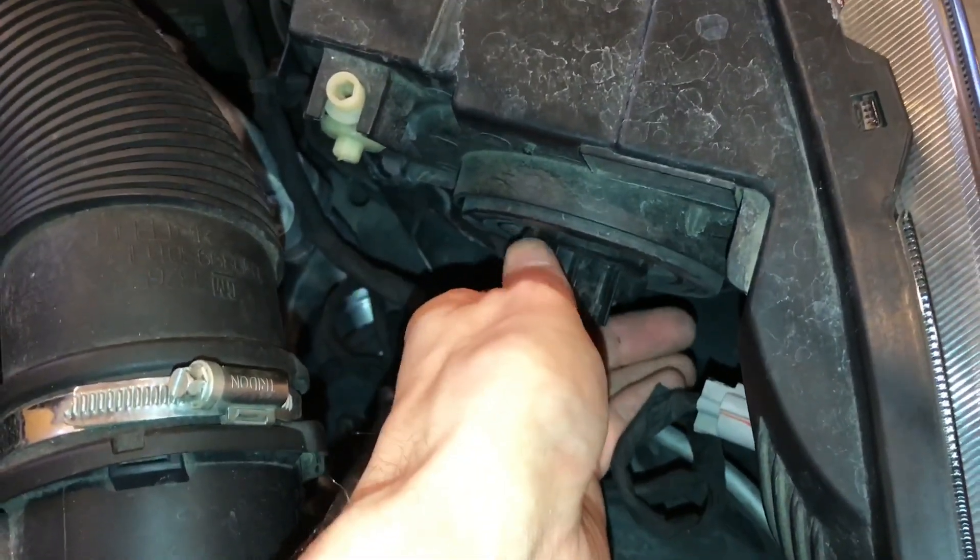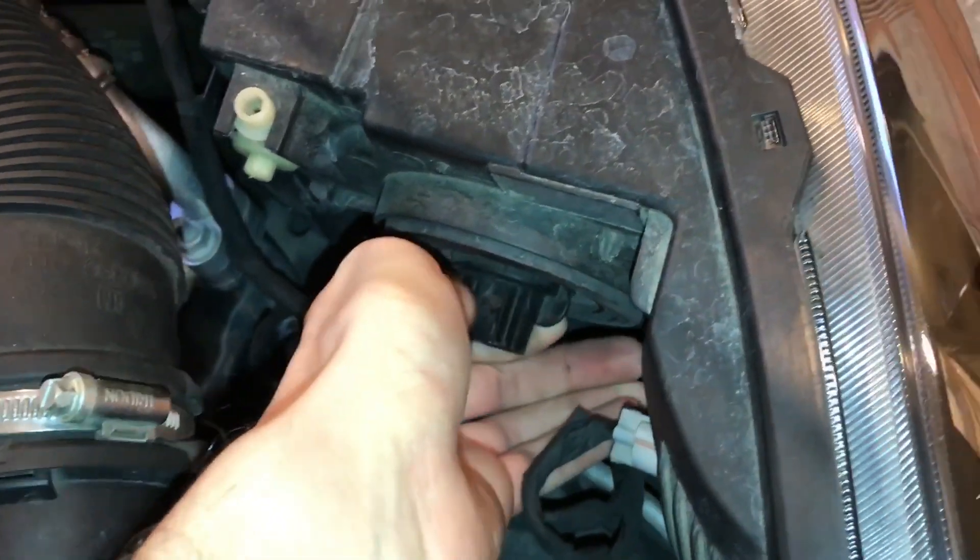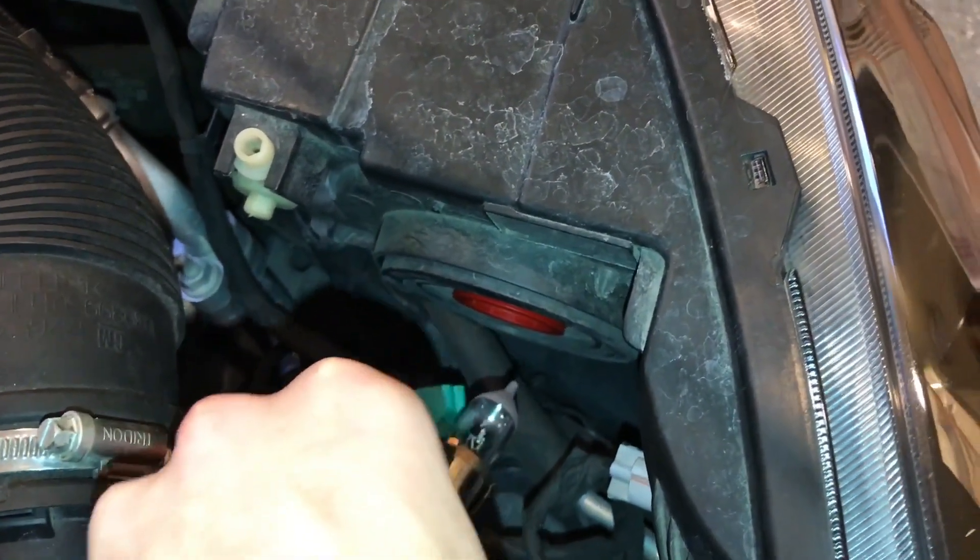Now come in here and unscrew counterclockwise, and your old bulb will pull right out.